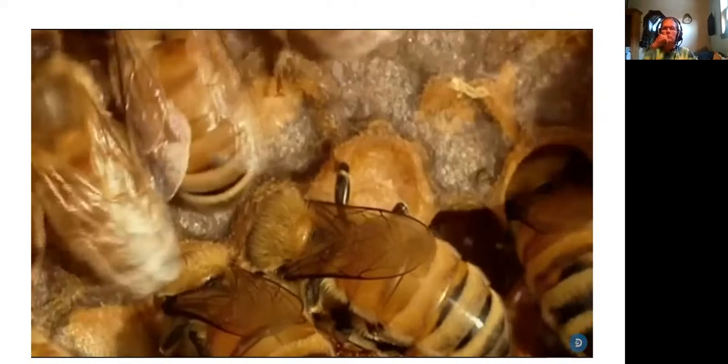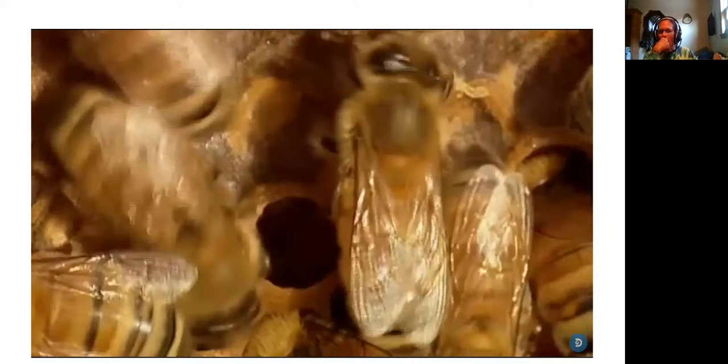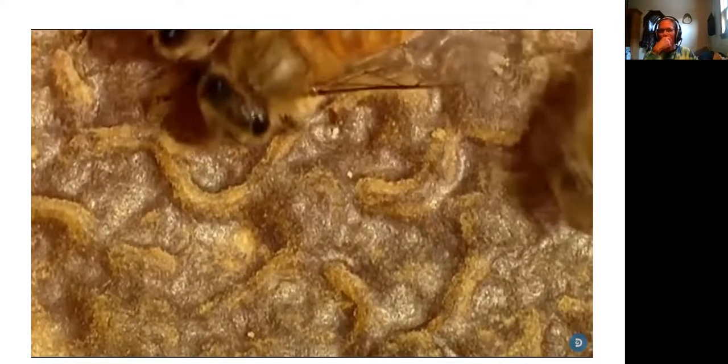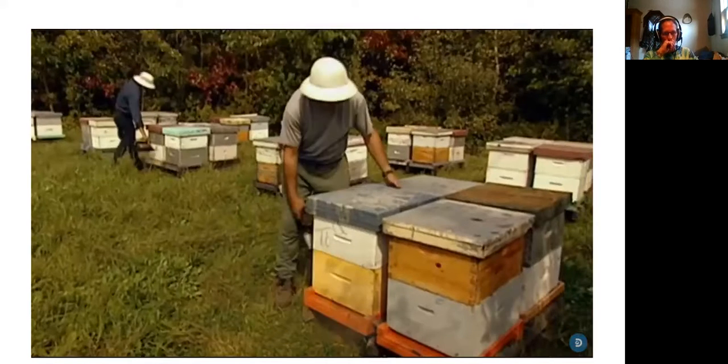The bees then deposit the nectar into the cells of the wax honeycombs they've built. They fan it with their wings until most of the water content evaporates in the warm air of the beehive. What's left is thick and gooey honey. The bees then cap each honey-filled cell with beeswax.